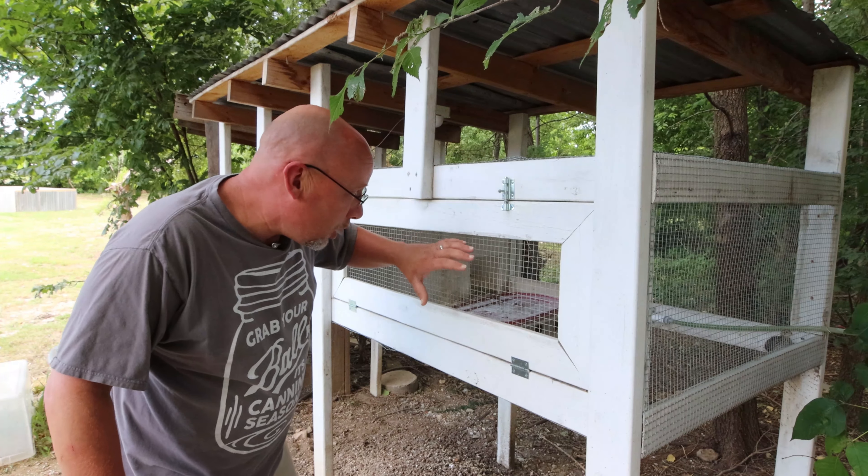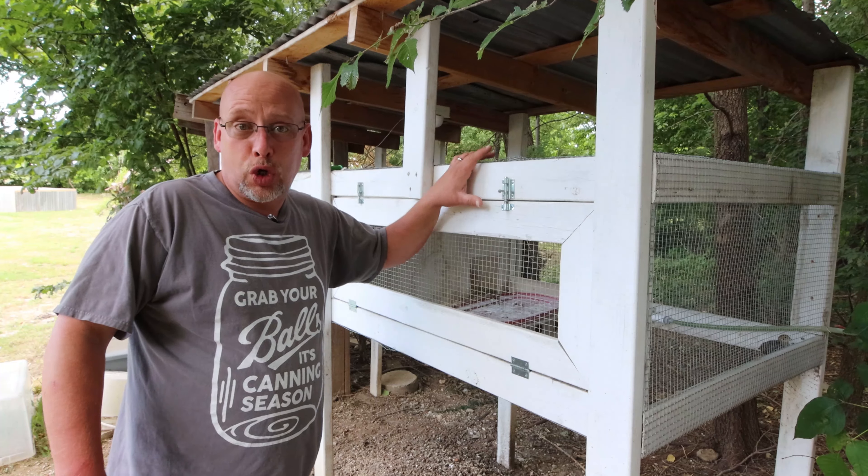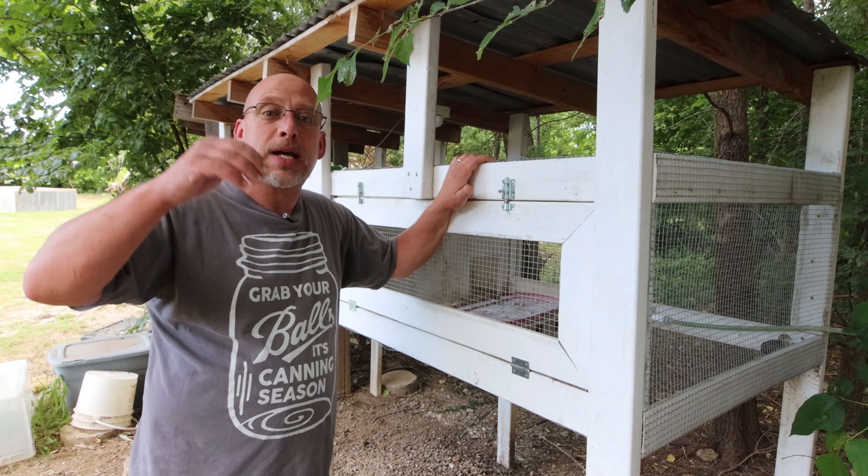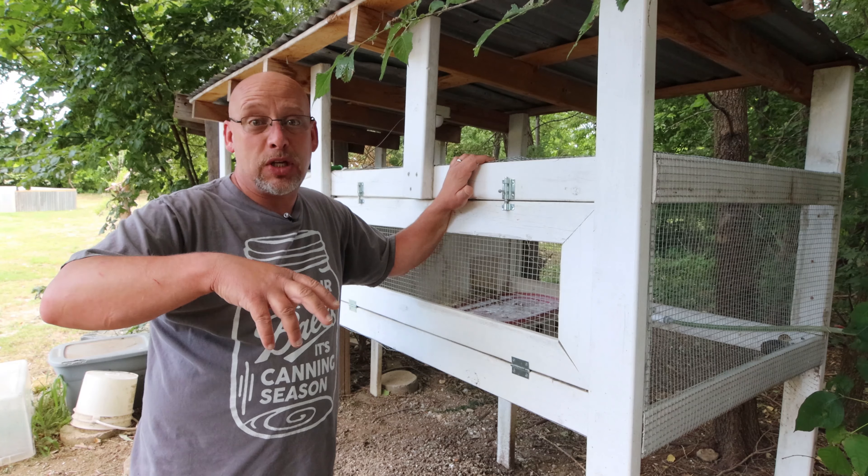Today I thought I'd address combining your younger quail with your older quail. This is a question I get pretty frequently on my live broadcasts and in the comments section down below.